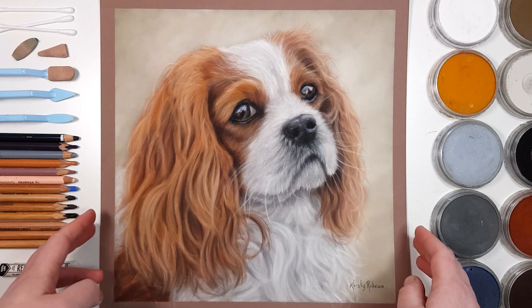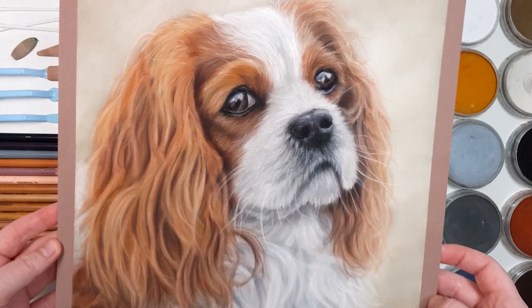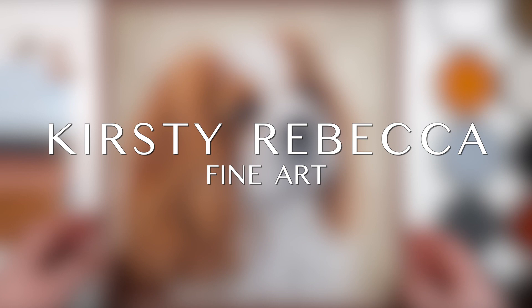Hey guys, in this tutorial I'm going to give you my top tips on how to improve your pet portraits using pastels. I'm Kirstie Rebecca and I make drawing and painting tutorials that are easy to follow, even if you're just starting out.